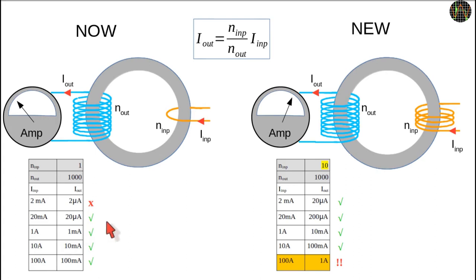If we loop the orange wire 10 times around the core, we have changed the ratio from 1:1000 to 10:1000, which is the same as 1:100. The 20 milliamps now cause 200 microamps of secondary current, and the new low threshold for power factor is 2 milliamps.